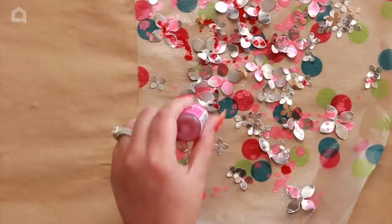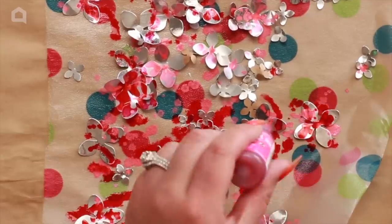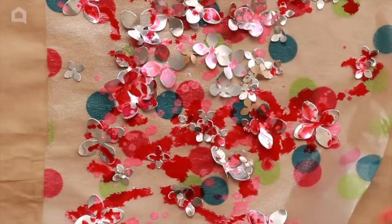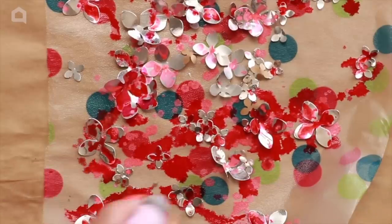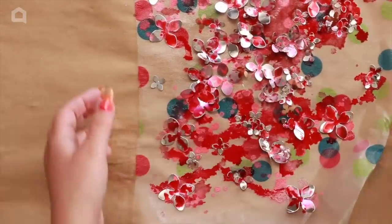Just play around with whatever you want — you can see I'm simply dropping the ink on and it's super easy. It dries by evaporation so you don't have to heat-dry it, and it dries super fast. If you want the colors to run more, just spritz them again with alcohol to reactivate. Put them to the side to dry while we get the canvas ready.